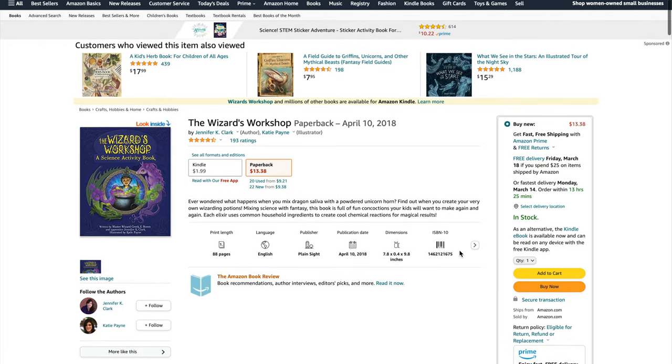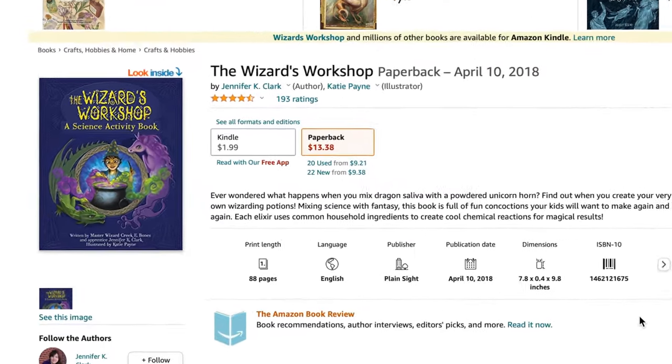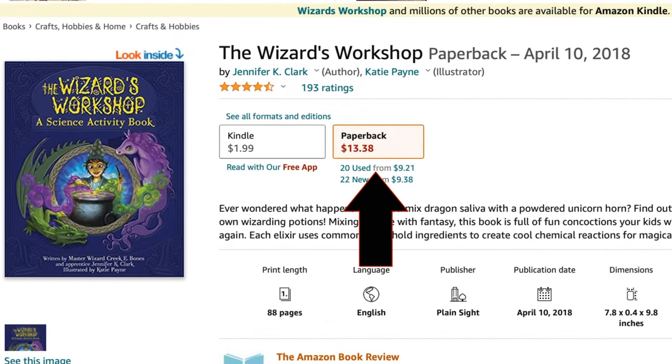The last two things about this book I want to talk about deal with why I think doing things like this are incredibly important to your homeschooling environment, and also my thoughts on whether you should be concerned about incorporating things that deal with wizards and witchcraft into your curriculum. But before that, let's talk about the price — you can get this book in two ways: the actual book itself which runs for about $15 on Amazon.